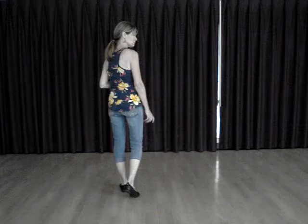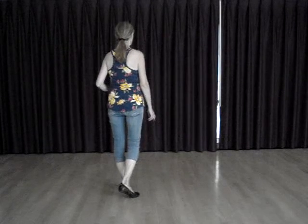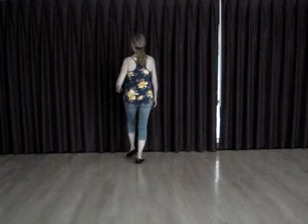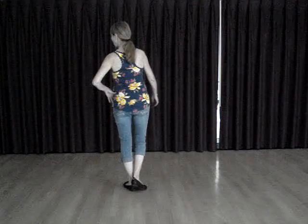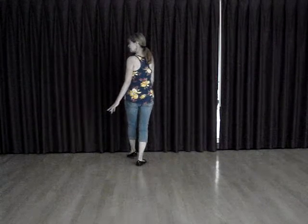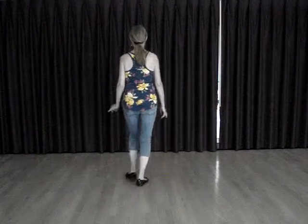And for the last eight counts, we're going to do a hustle forward. Three steps forward, kick, and three steps back, and touch. Or you can do three steps forward and point, and three steps back, and touch.